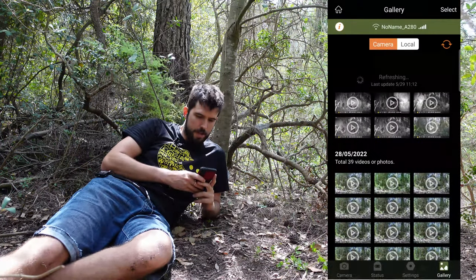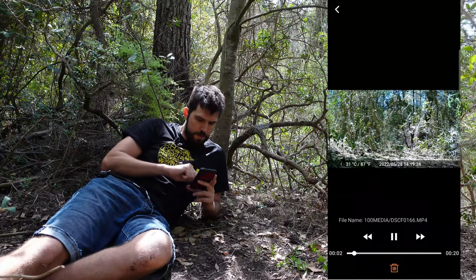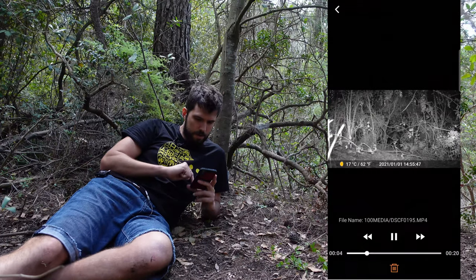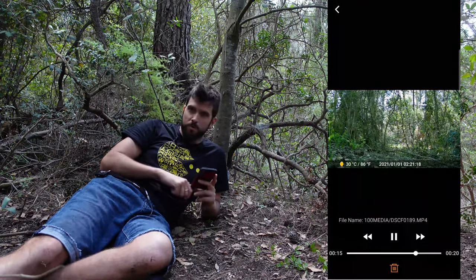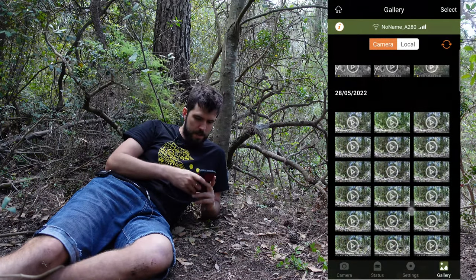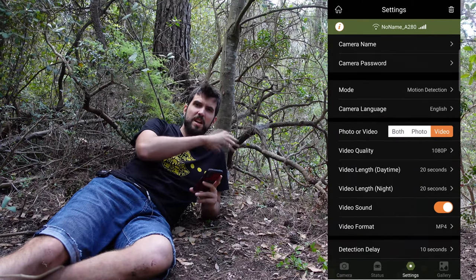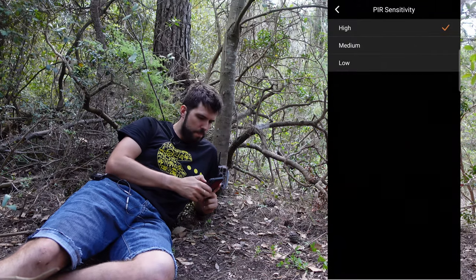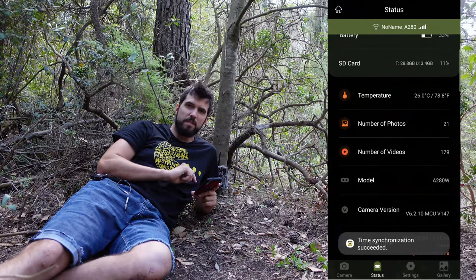Now I have the videos on my mobile phone. If I go to local and click play, we can see the videos. In one there is nothing, but in another there is a wild boar. The high sensitivity mode gets triggered by anything, so medium sensitivity was working quite fine. In the settings via the app I can change everything accessible from the on-camera keyboard and screen. I'm going to put the PIR sensitivity back to medium.